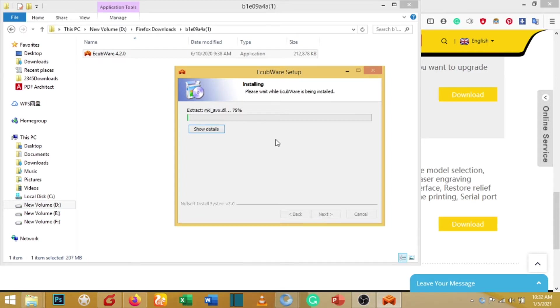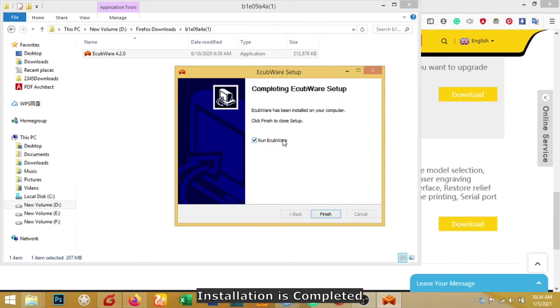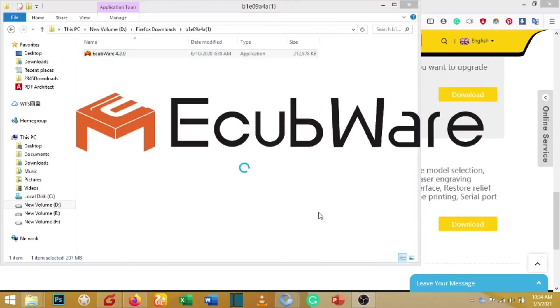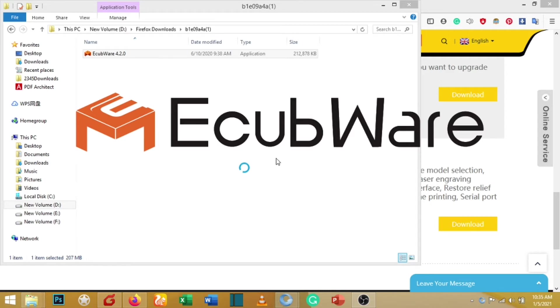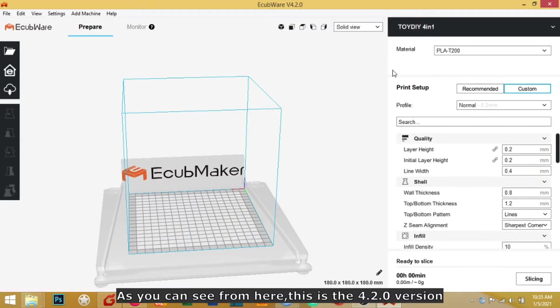Please wait while it's installing — the software shows it is now extracting. The installation is completed. As you can see, it says 'Completing Equipor Setup,' so click Finish. It will run, and this is the Equipor software — as you can see, this is version 4.2.0.